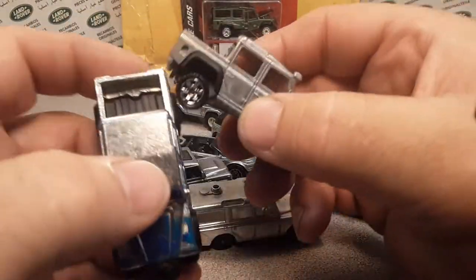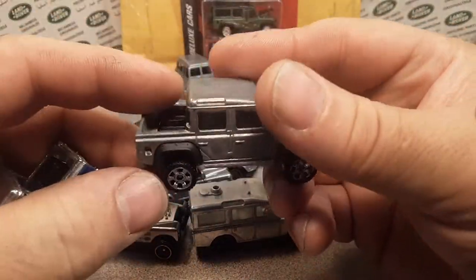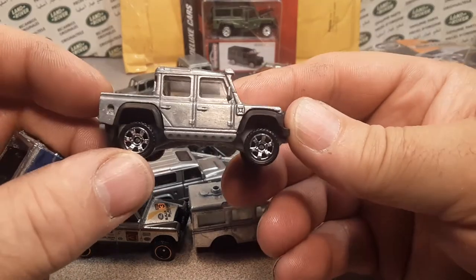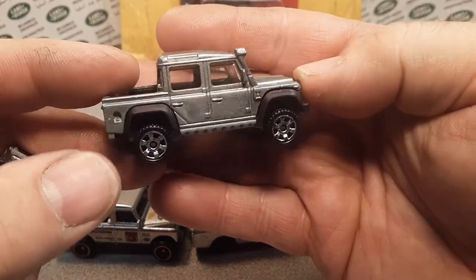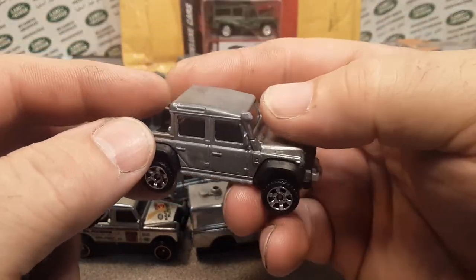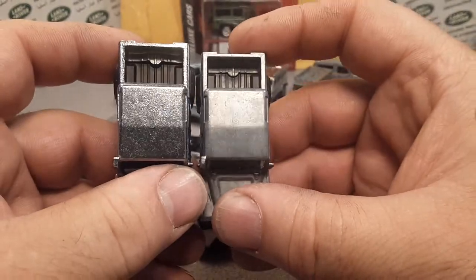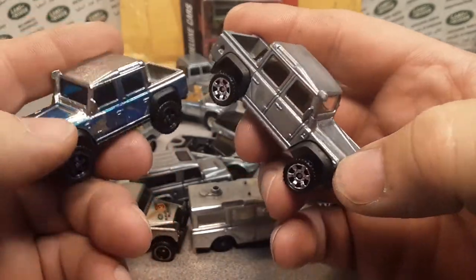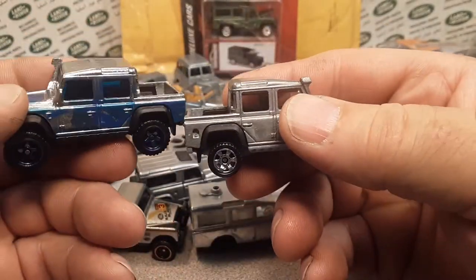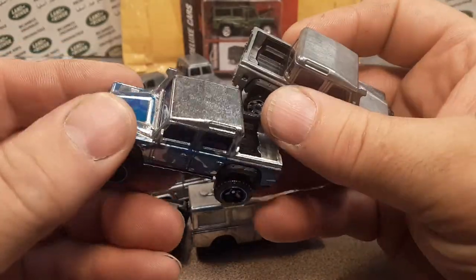Here's one that I did — I did a wheel swap on this so the wheels look a little small, but I really like these wheels. You can see they treat them somehow — I don't really know how — but they're not really bare metal per se, but they are.